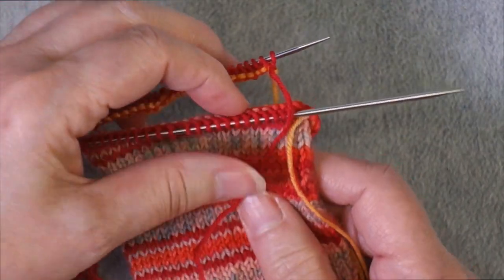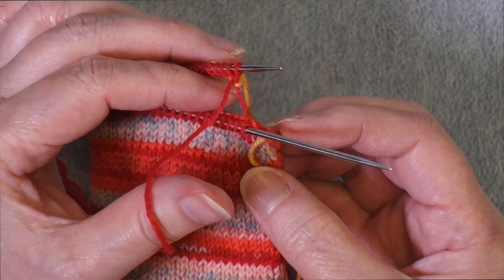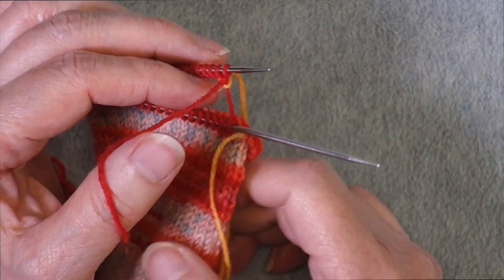I've finished my first round, and you're going to see that it seems like there's a long strand of yarn right here. This is going to resolve itself — it's nothing to worry about right now.